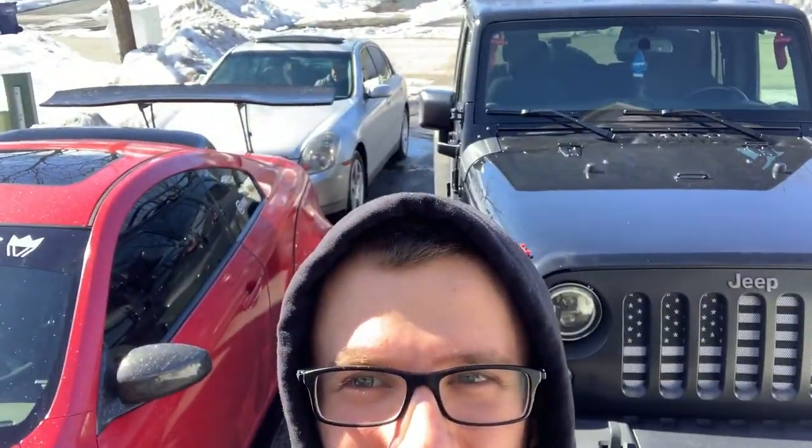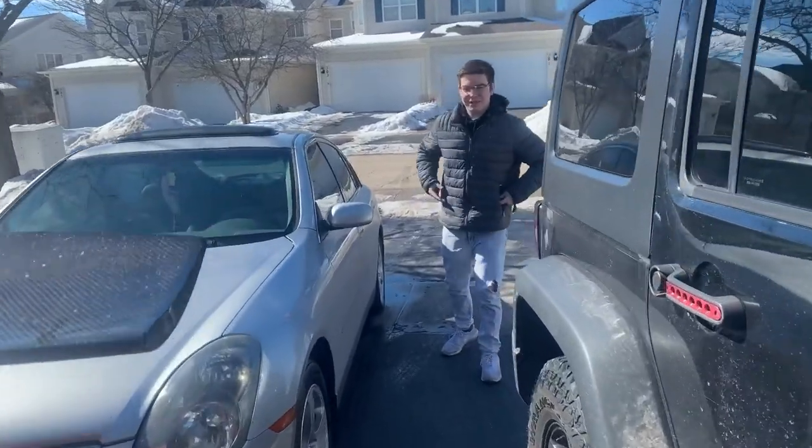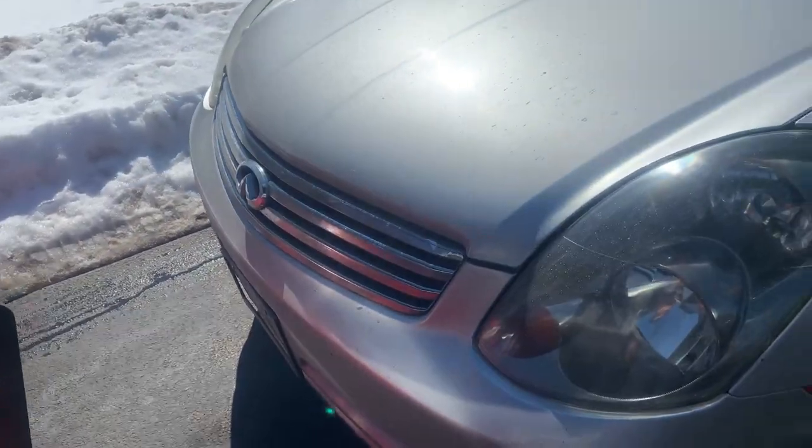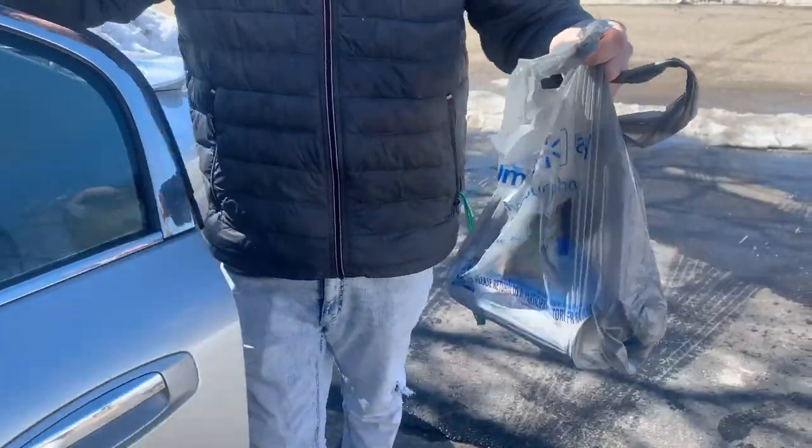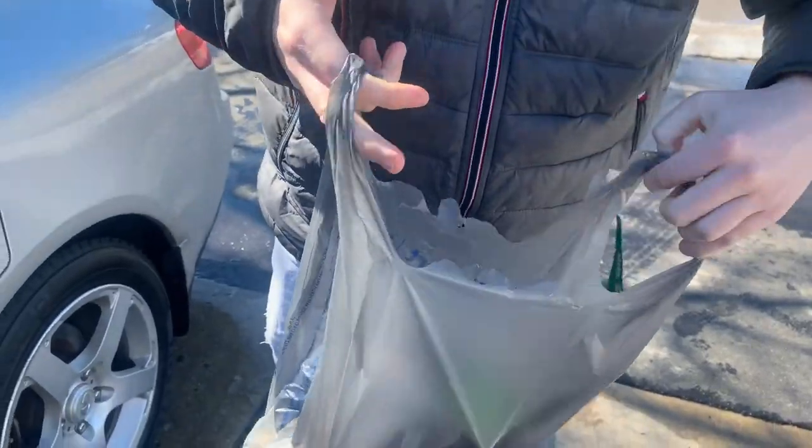Welcome back to another video. We got Justin here pulling up - we're going to go ahead and paint his front grill and the side markers today. So let's get to it. Justin, that's right, painting that front grill and the side markers - pretty simple project today.